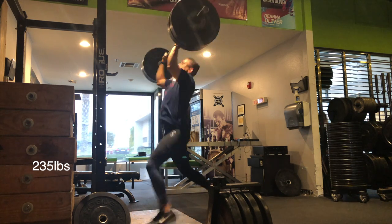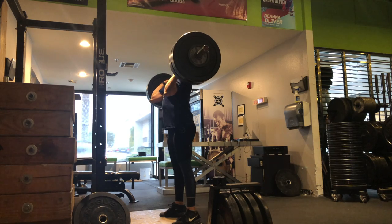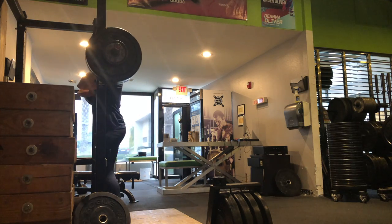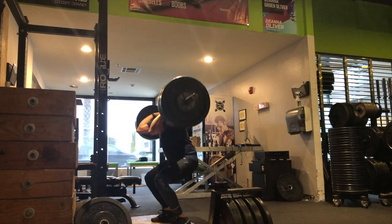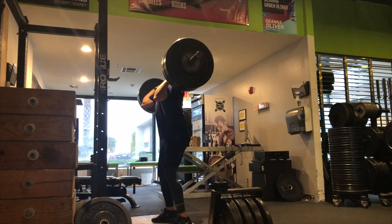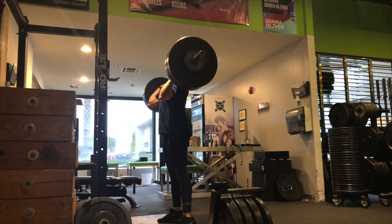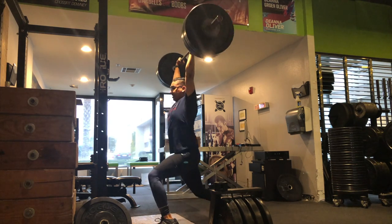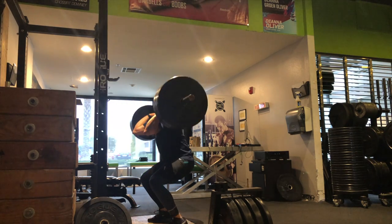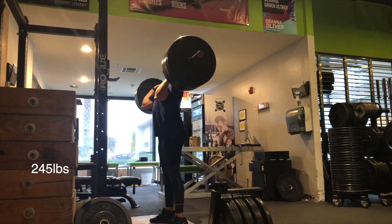Pick times where your coach is available so you can pick their brain on things that need to be asked, like 'I'm missing a bunch of snatches at 75% — do you see what I'm doing wrong?' For someone in the beginner stage, take advantage of any coaching time available so you can get better quicker. It's very frustrating when you're just starting and can't make heads or tails of why you're missing lifts.